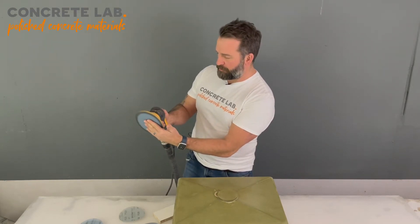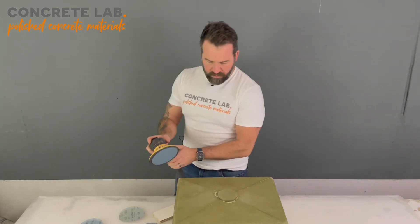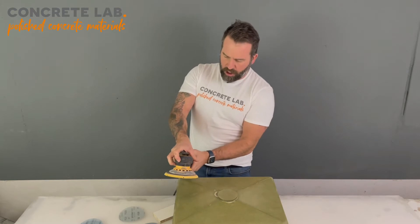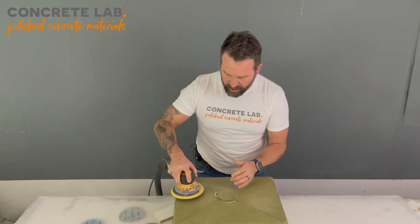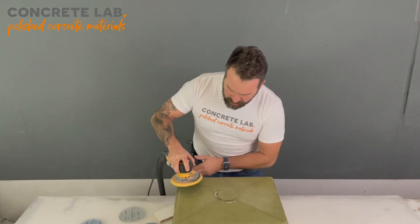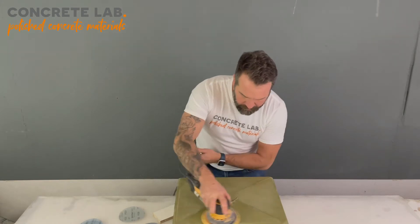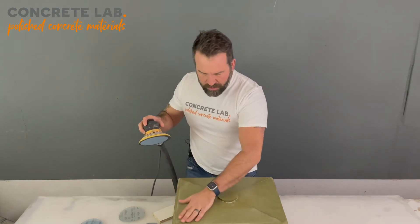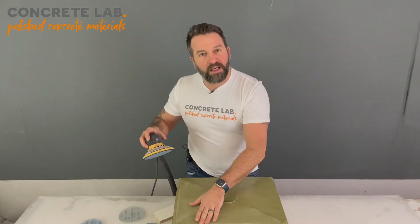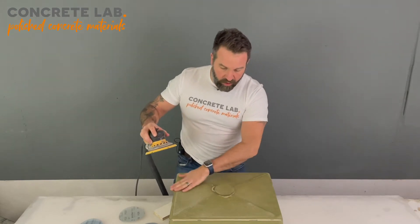It should kick in if we turn it on — there we go. We're going to put it on the low setting because we don't want to sand through the resin that we've applied. We're just going to go nice and lightly, just feeling as you go to make sure that you're not going through the resin and that it's nice and smooth.